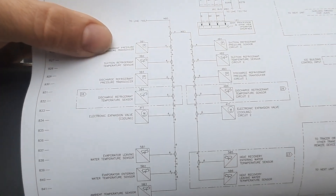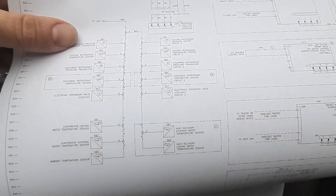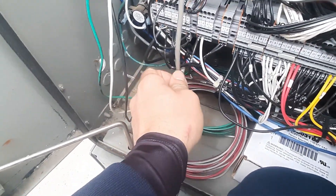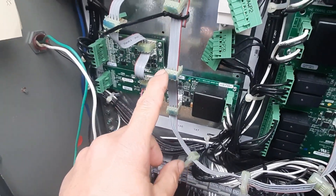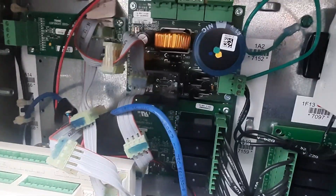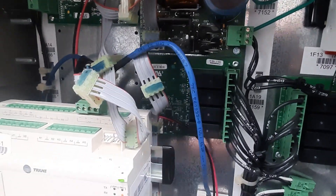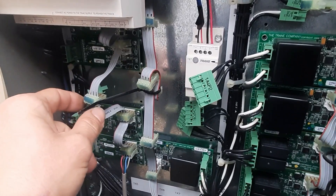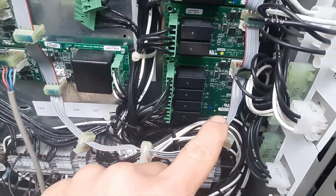I found my suction temperature sensor — it comes back to WB3. The diagram didn't really specify what WB3 is, but you can see all my sensors. It all comes back on one line, hitting both stages — all my temperature sensors come back here and hit all these little boards, and then the ribbons jump them out. I wiggled the ribbons around to see if anything changed on my temperature reading, and it doesn't.